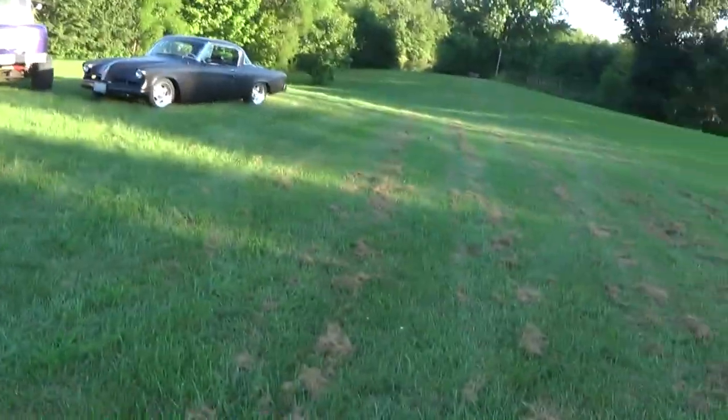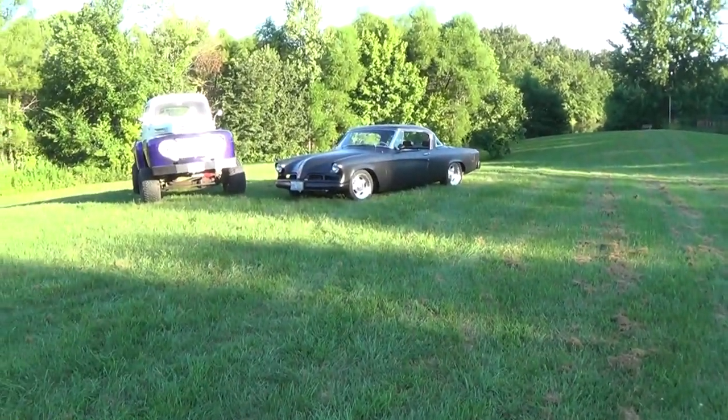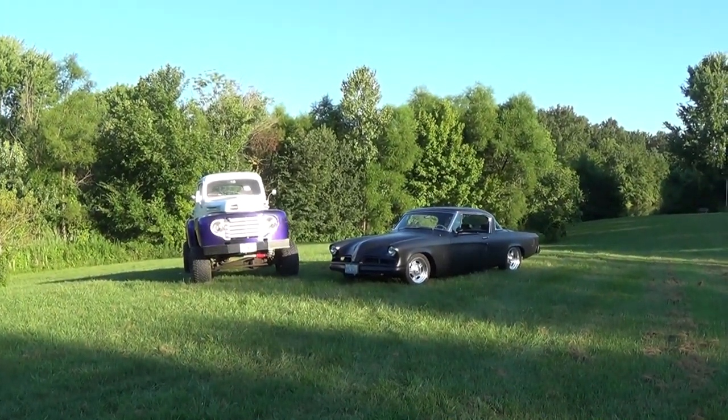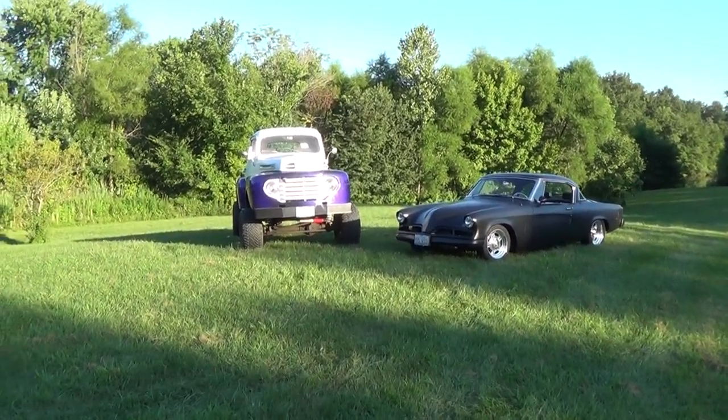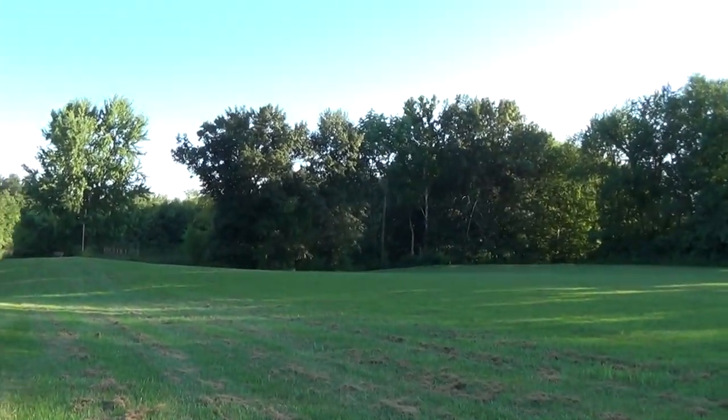Hey everybody, coming to you from our backyard here. Jordan and I have been so busy filming other cars at dealerships like Fastlane and Gateway that we haven't even been running our own cars at all. They've just been sitting around collecting dust in the shed, which was getting pretty sad. Today it was nice out and Jordan said, hey, why don't we go out and work on the Studebaker? When we pulled these out today it was almost like finding a couple of barn finds — they were pretty filthy, that's for sure.